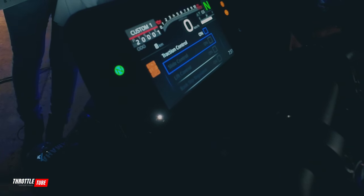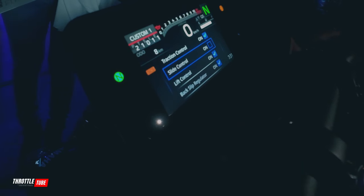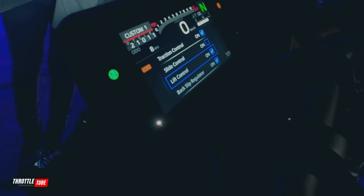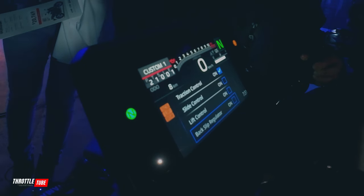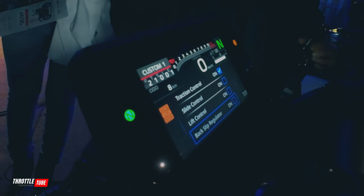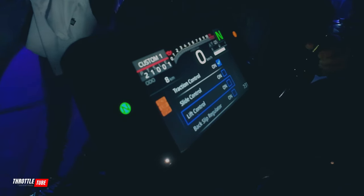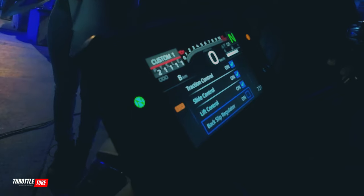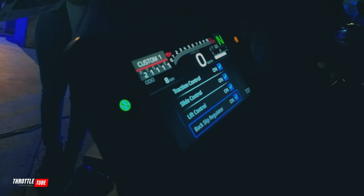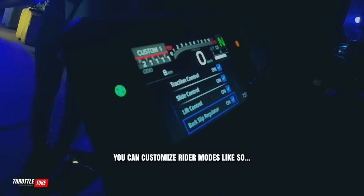Or I can come down and switch off the ones I don't want. So your backslip regulator is basically stopping the back from sliding — like a slipper clutch, but this also has a slipper clutch as well. And then your lift control — you can turn all those things off, or bang it all back on. And if you want to go backwards, it's just that home button.